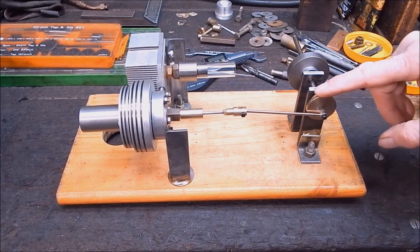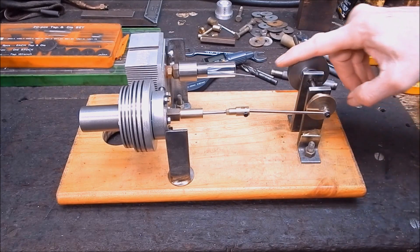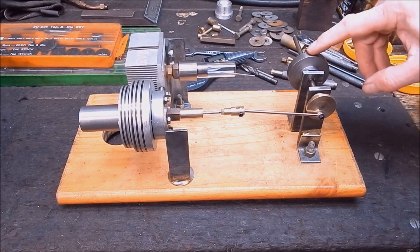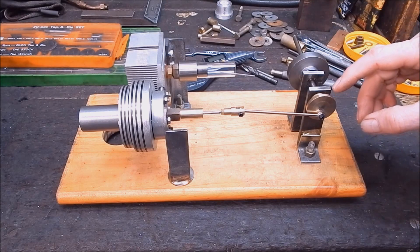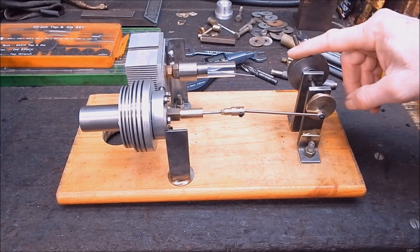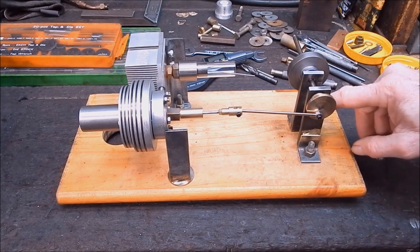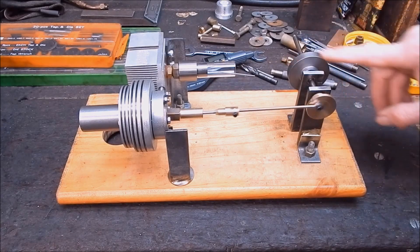Brass flywheel here, got that con rod in that we made in the last video. Everything's working good. And I've made up a steel flywheel for the power piston side, because I ran out of brass this size. I've got some really big brass but I don't want to waste that on this, so I'll make this out of steel and I'll paint the flywheel and the supports — the risers — once it's all up and running, or hopefully running. So yeah, a little bit different.